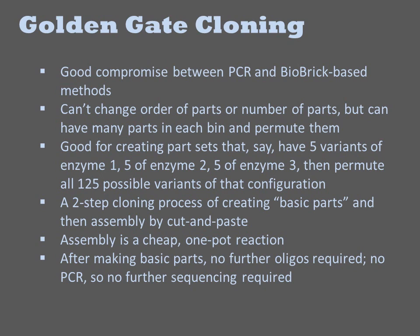Thus, like biobrick, golden gate typically involves two rounds of cloning: one step to produce basic parts and another to assemble them. The assembly reaction itself is very cheap and robust. Though one needs to purchase oligos to make the basic parts, no further oligos are required to do assembly. Additionally, after sequence confirmation of the basic parts, there is no further PCR, and thus it is unlikely to pick up additional mutations during assembly.